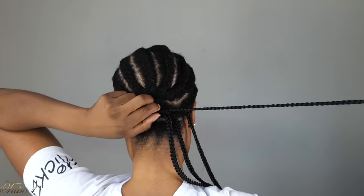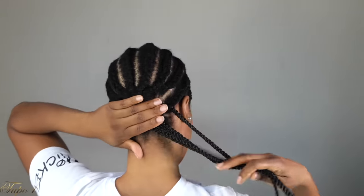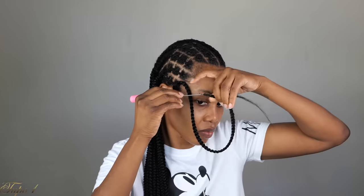Very easy. Let me show you again: put the crochet needle in, place the crochet on the hook, close the latch, and pull it out. Don't remove the crochet needle — just go down to the corner where you have the end of your crochet and pull it out, just exactly like that.